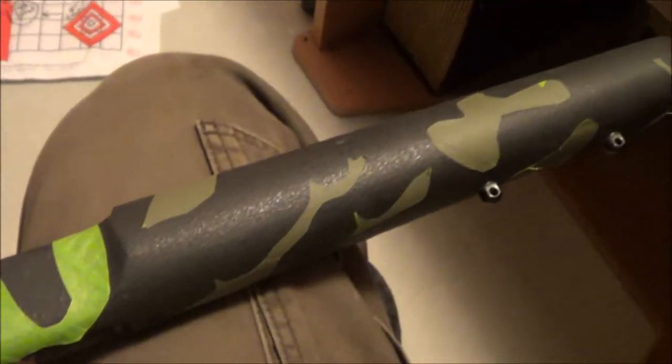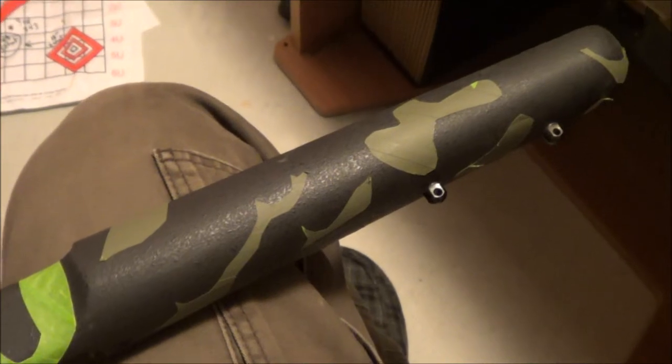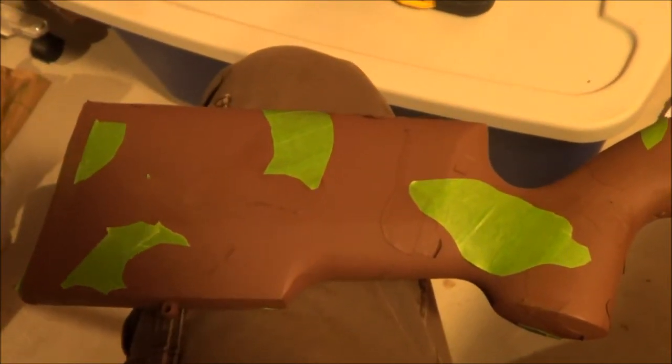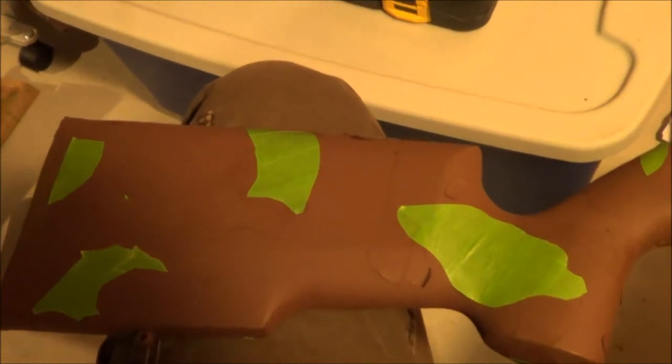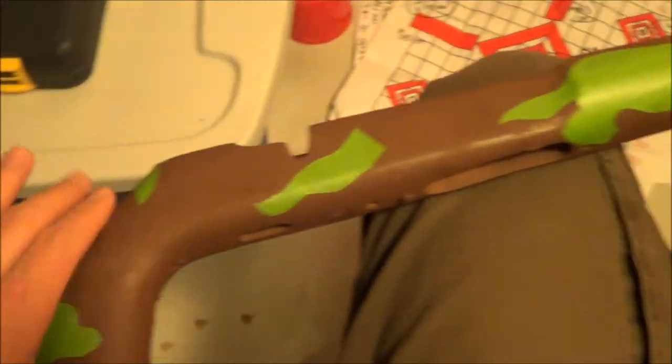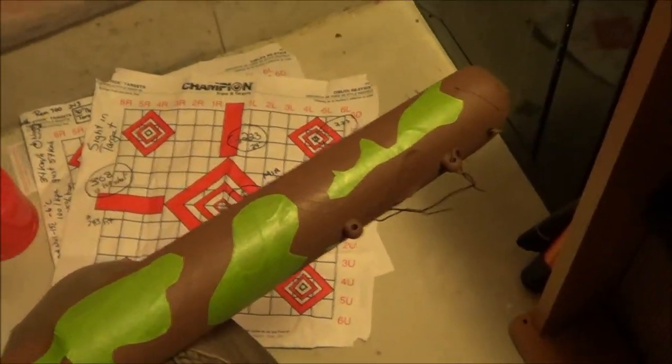Then I'll hit it with a tan, and the final coat will be OD green, and then we'll see what it looks like. So this is the first coat of paint — I had the black taped off and painted it flat brown. Now I have spots taped off that I'm going to keep brown.